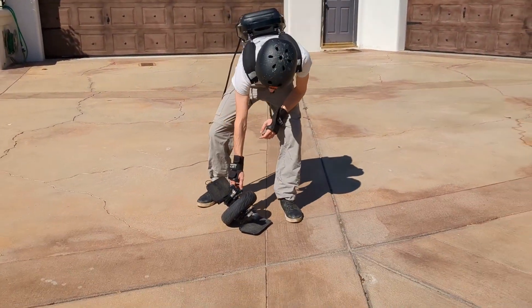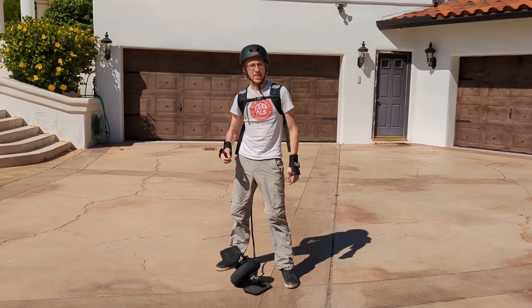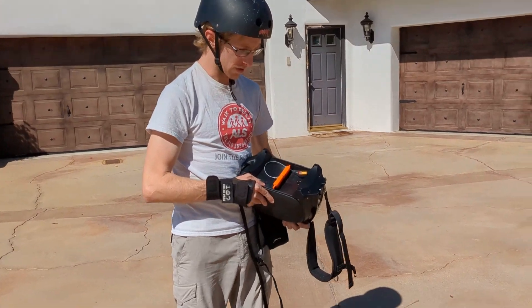Let me show you real quick. And plug the battery in. Well, I guess might as well show you.